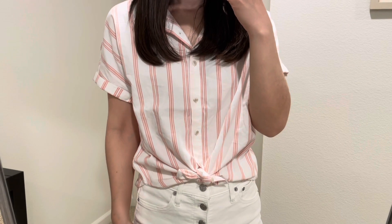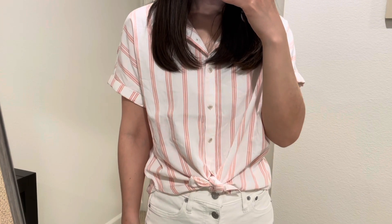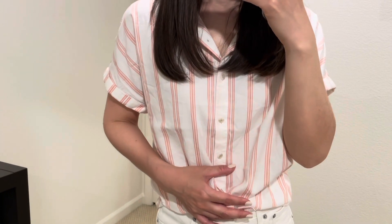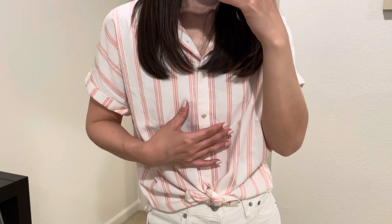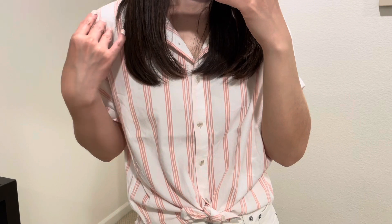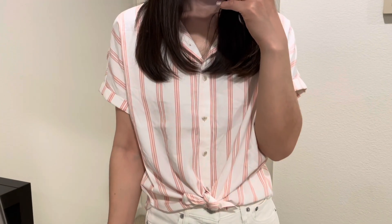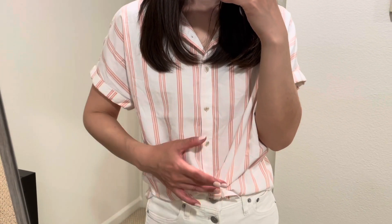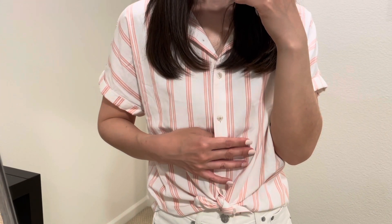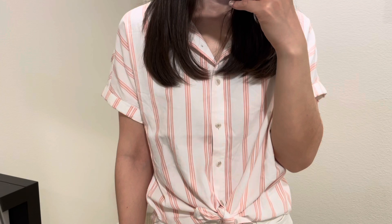Hello! It's Kauri. Welcome. Today I'm going to be doing a Target haul. I found very affordable spring and summer clothes. I like Target clothes because they're very affordable. I hope you enjoy watching. Let's get started.